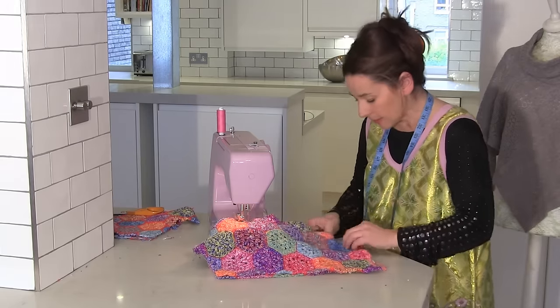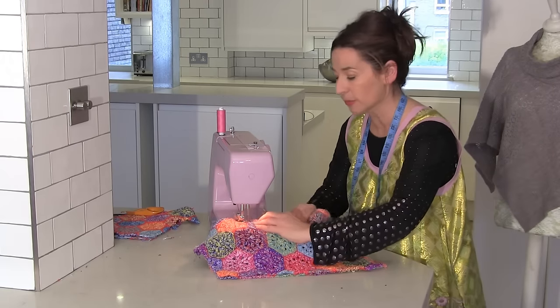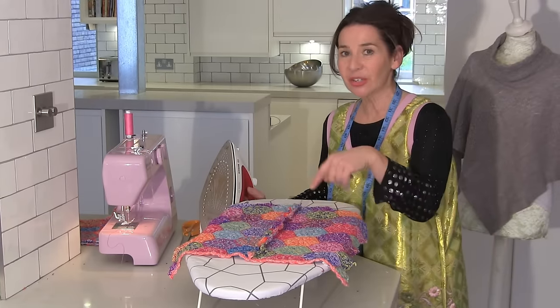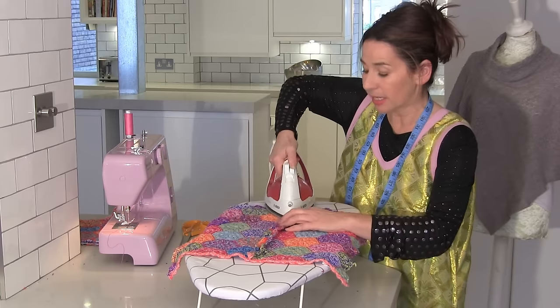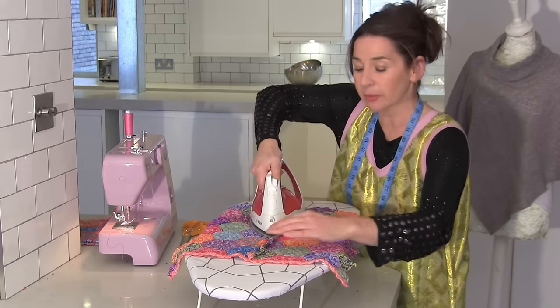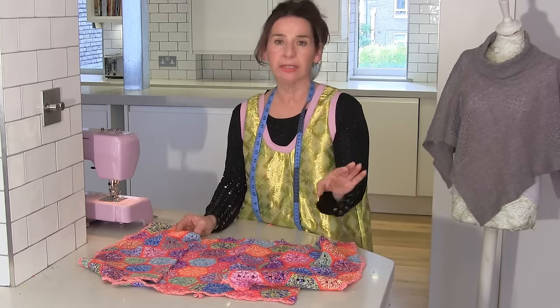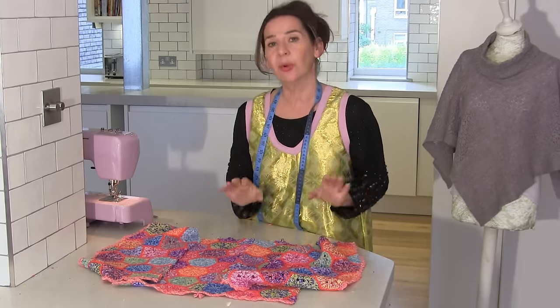So I think I've got about half an inch, sort of centimetre and a half. Now you know what I'm like about pressing — so can you give that seam a really good press? I've done it so that the seam is open because the knitted stuff is quite bulky. I want you to overlock or zigzag or bind, however you're going to finish them off — finish off all of your edges now.